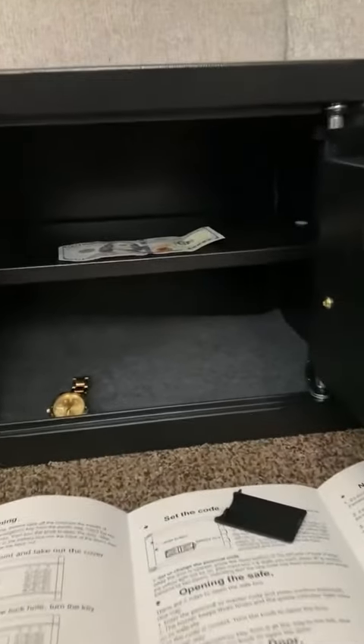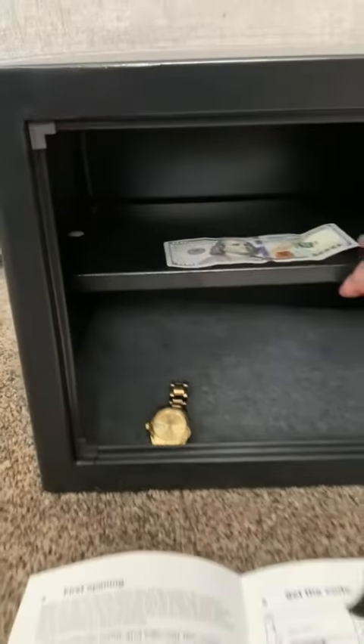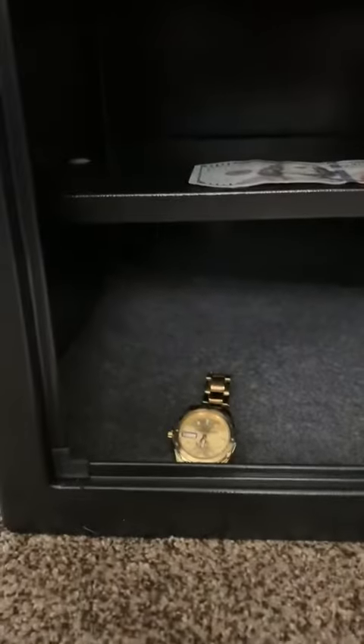The safe is now open, and what you'll notice is that you've got a shelf. This shelf can be removed if you remove that Christmas tree tab. There's plenty of space, and if you have a large item, remove the shelf and then just place that in.